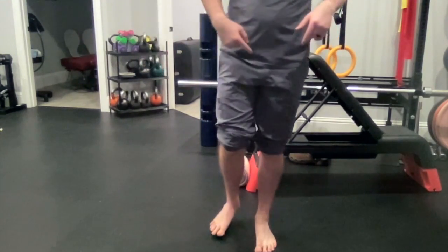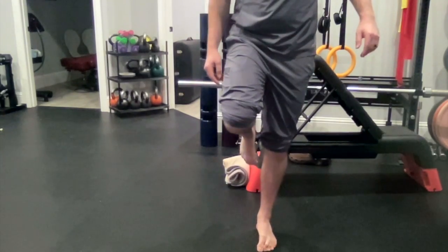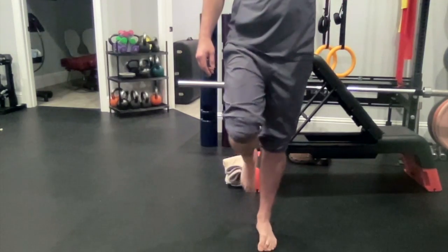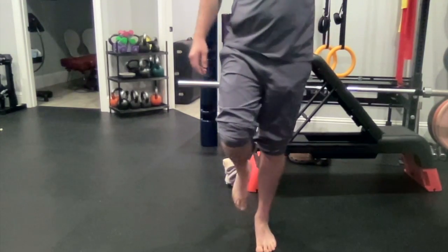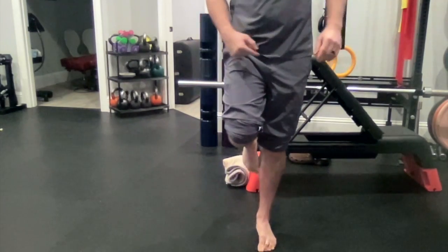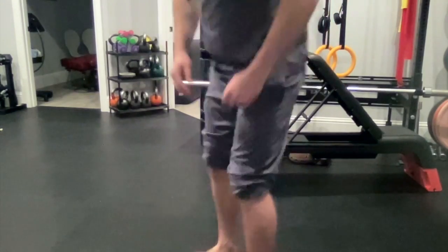You can also do toe squeezes — notice this is different than the doming because this is where we actually squeeze the toes and release. This one works a little better when you're on a towel and not on a rubber floor.